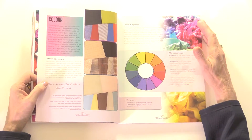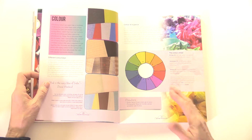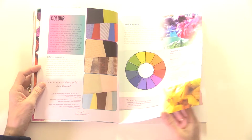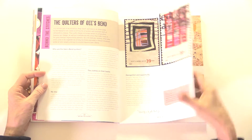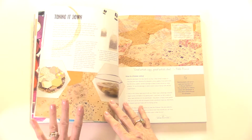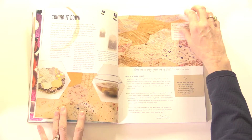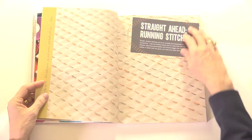Colour can be quite difficult for a lot of people — understanding the way that the different colours will work together. So there's quite a comprehensive guide in here as to the use of colour and choosing colour, and even dyeing — creating your own colour. This is really interesting because she's using tea, and tea gives a really lovely, almost like a sepia, a vintage kind of look.